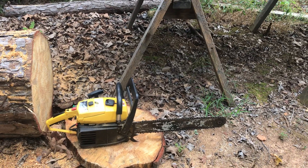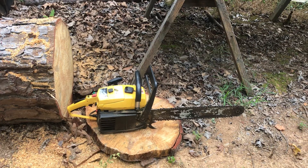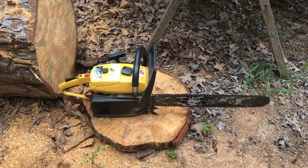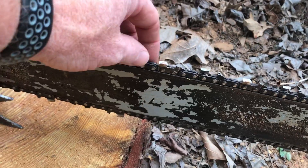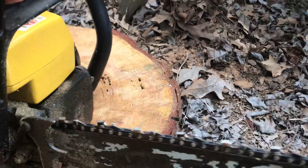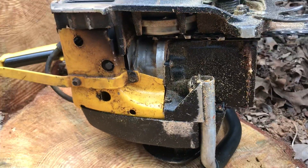It'll come with the bar and chain, or I'll take it off the price if somebody doesn't want the bar and chain. You can see it's a decent chain — I don't even know which kind it is, but it's a three-eighths and it's a rounded chain. This saw has a seven-tooth sprocket.